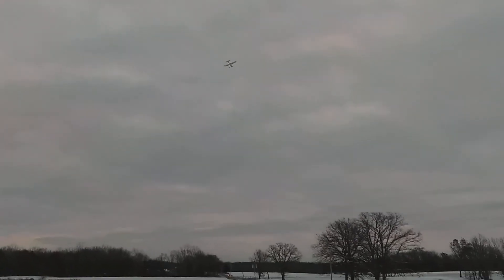Who says you can't fly the tundra like a 3D plane, huh? Everything works just fine.